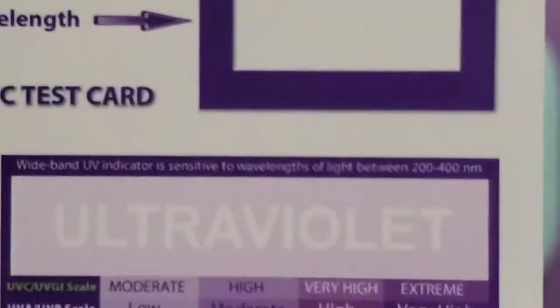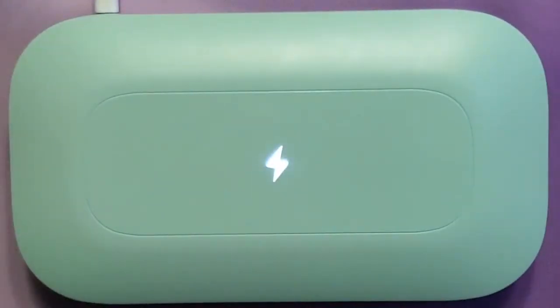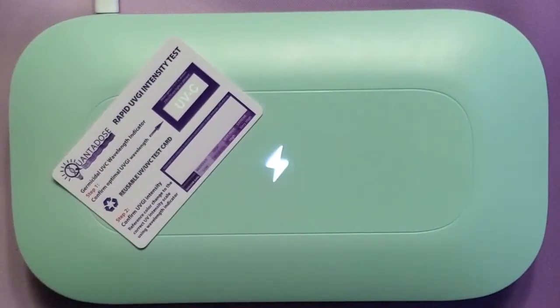We're looking for the word 'ultraviolet' to become visible. When we can confirm that the word 'ultraviolet' has become visible, that means we've reached 300 microwatts per square centimeter.